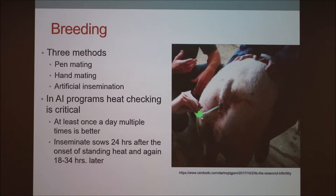For the AI program, heat checking is super critical. You want to find those gilts in heat so you can AI them. The best practice is definitely at least twice a day — once a day and you're going to miss some gilts and have a lower percentage bred. You want to inseminate sows 24 hours after the onset of standing heat, and then again 18 to 34 hours later.